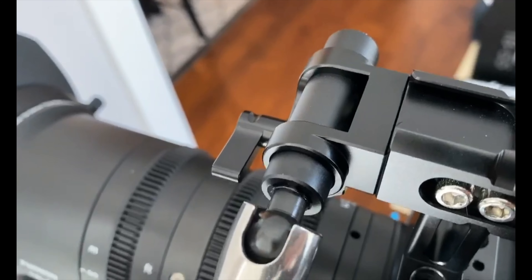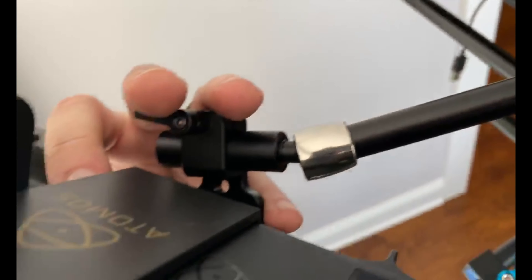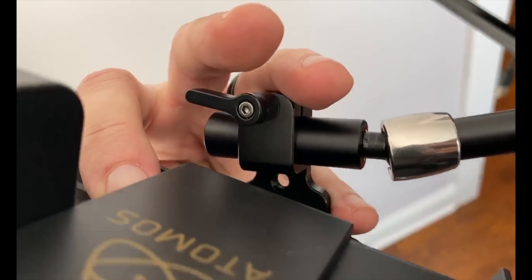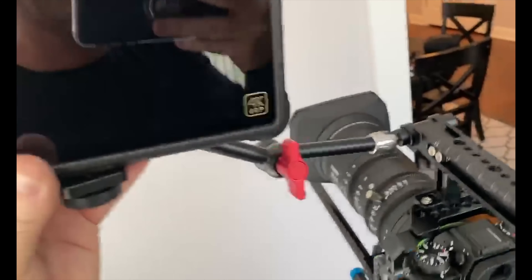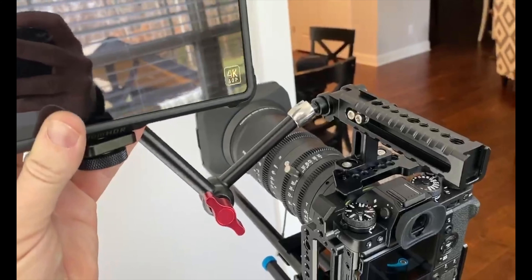By putting our small rod through the rod clamp on the handle, through our articulating arm, and into the small rod clamp on your monitor, you now have an articulating arm that you can move anywhere you need and lock it in place.